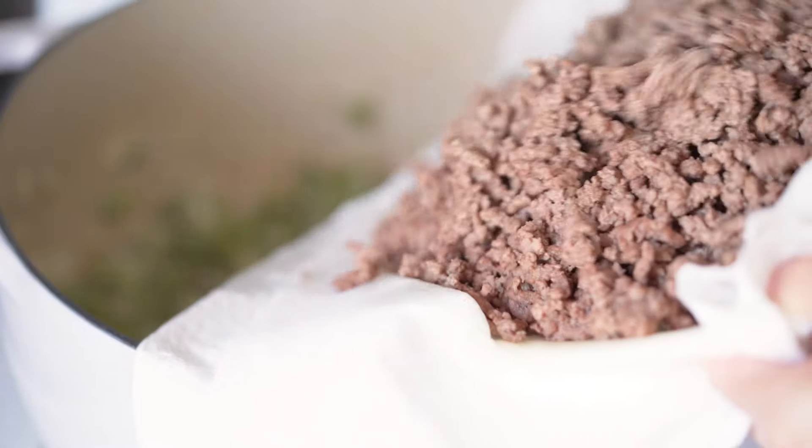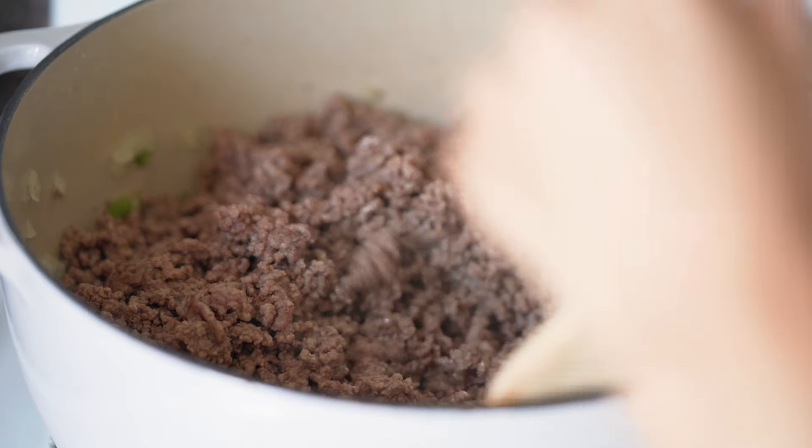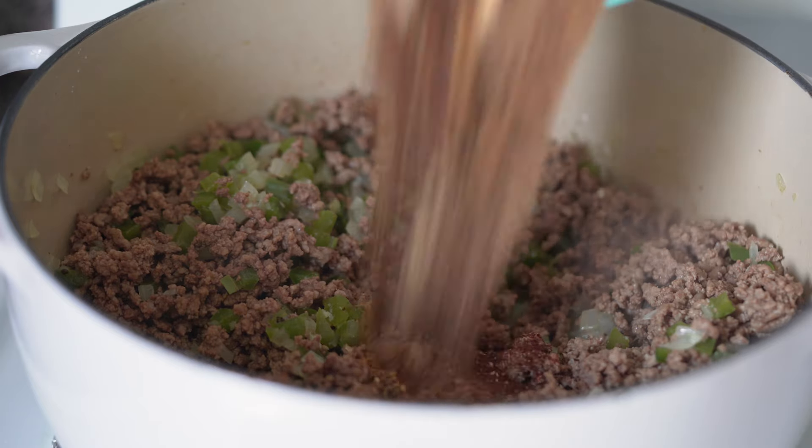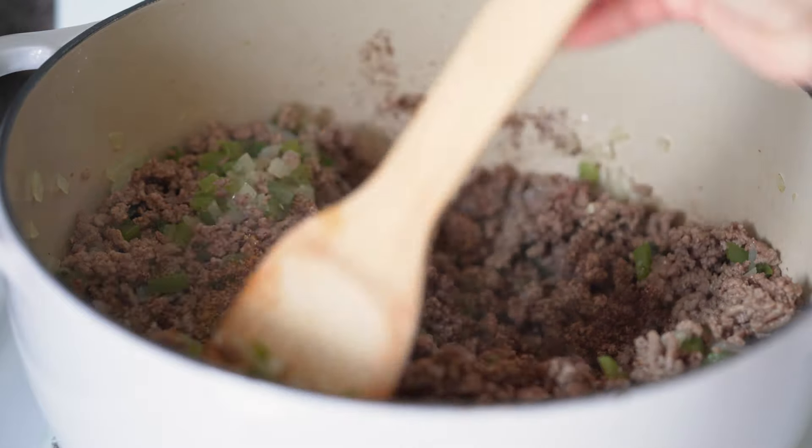And now I'm returning the ground beef to the pot. And then I'm going to add the seasonings. And I'm going to stir this and let it cook for about two minutes.